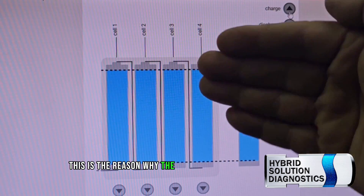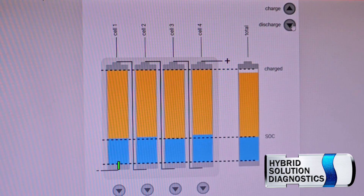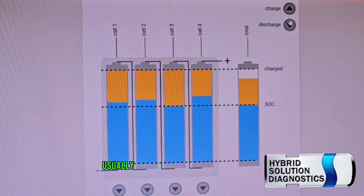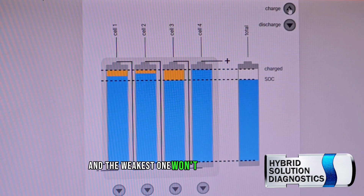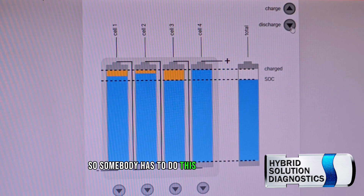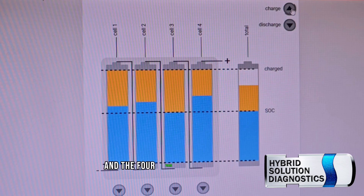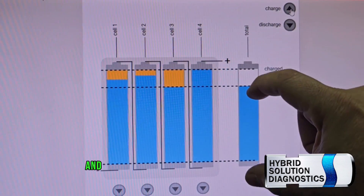This is the reason why batteries begin to recover — once they begin to cycle. Each cycle represents maybe six months. They charge and discharge repeatedly. The strongest module reaches maximum first and the weakest one won't. Toyota does not have a self-balance system, so somebody has to do this manually, even though the manufacturer doesn't tell you that. After four years, we can clearly see about 25% of lost capacity that we need to restore.